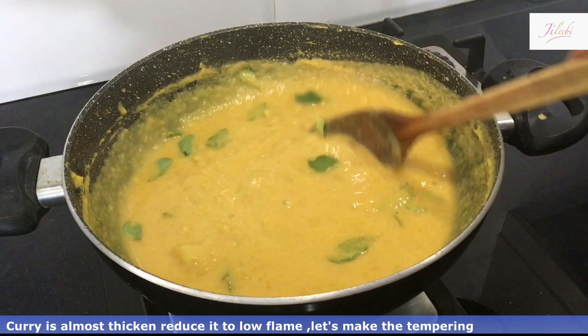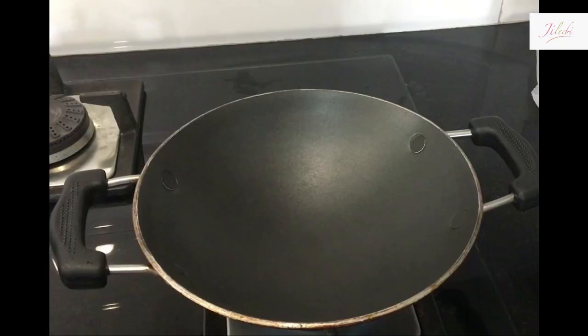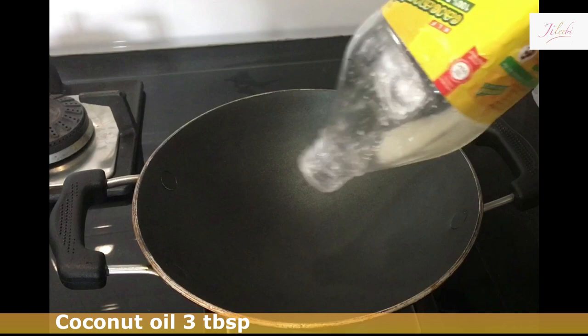Then we put in a piece of the curry. Then we will cook it. Then we put a pan and add 3 tablespoons of the curry.